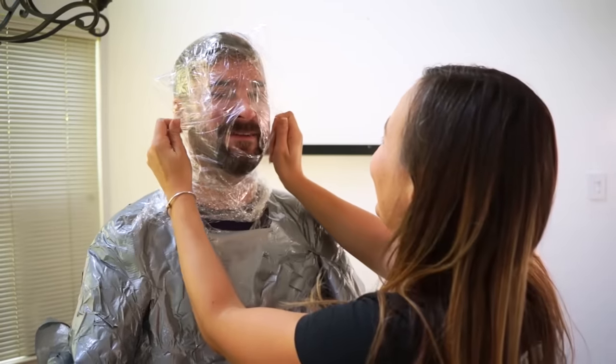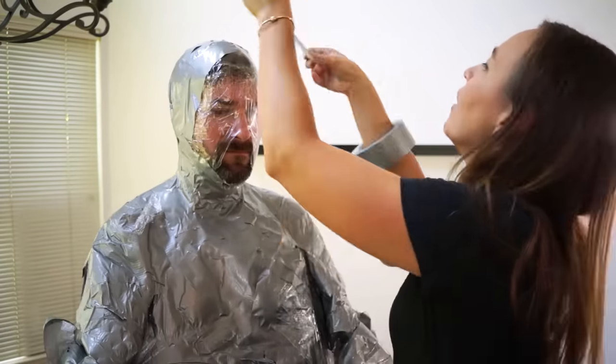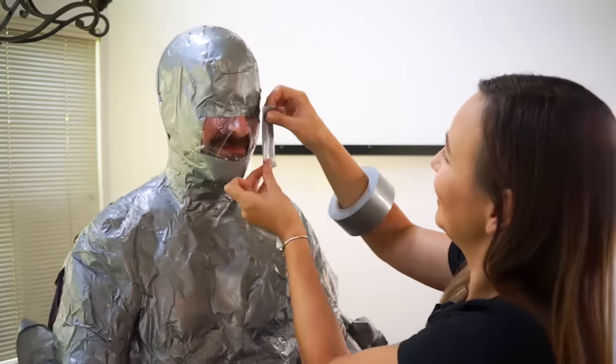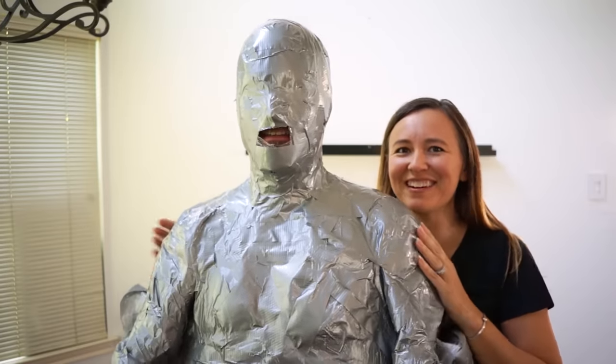For our mummy, we're covering the nose but leaving the mouth wide open. It was over 100 degrees that day, which is why we're not out in the workshop — we're in the house, and we don't run the air conditioner when we're filming. So by now, I was definitely ready to get out of this duct tape.